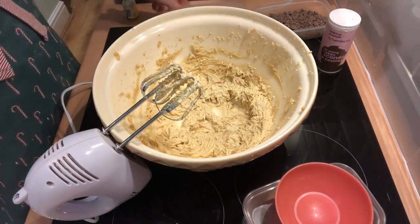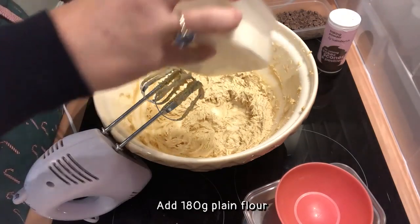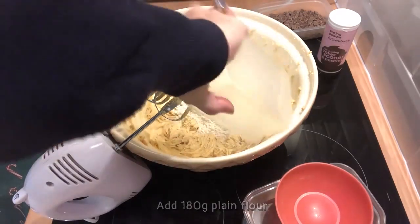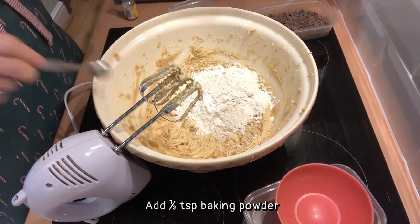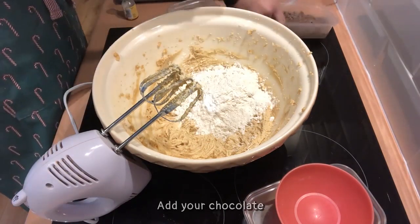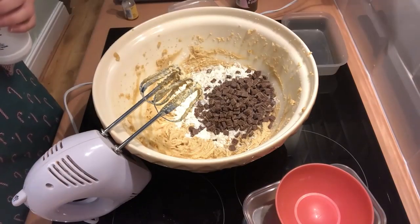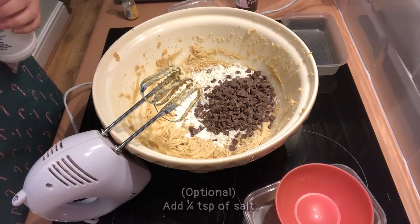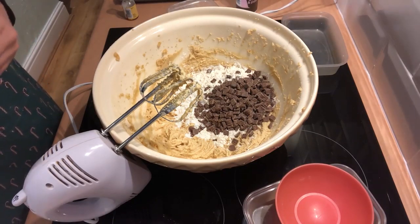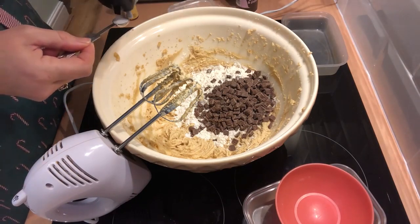Now they're combined, we're going to add the flour, the baking powder, and the chocolate. I'm going to add a little bit of salt as well. You don't have to do this if you've used salted butter, but I haven't, so a quarter of a teaspoon of salt. It really brings out the flavours.